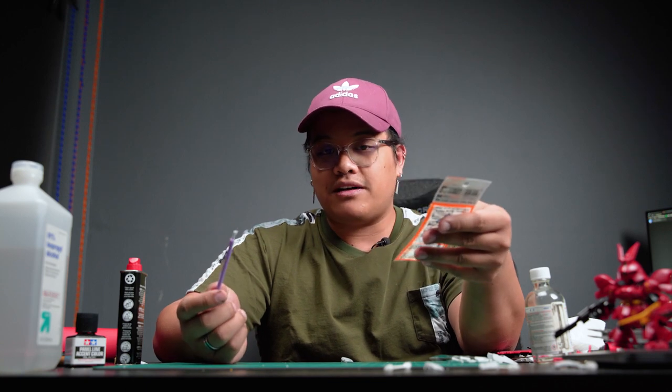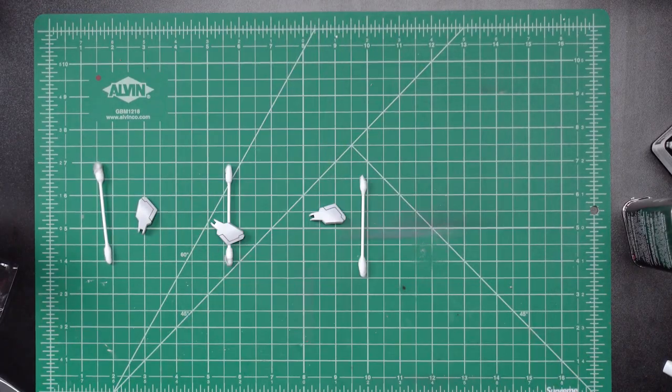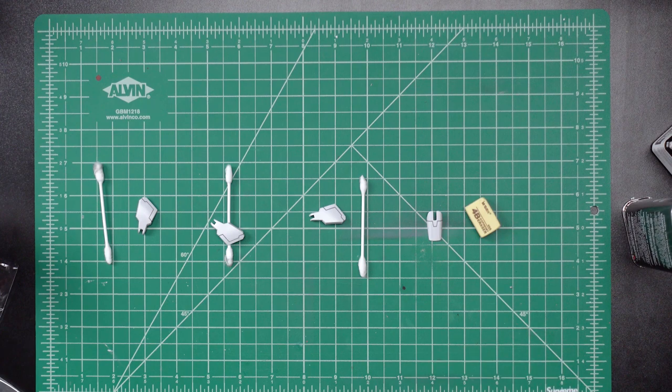In our testing we ruled out two things: first, this eyebrow eraser does not work at all for panel liner. Second, this Gaia Notes tool is pretty cool — the packaging shows it can be used for makeup detail on figures or dolls, but maybe I'm just not using it right. If you know how to use it, let me know in the comments. So that narrows us down to probably the top four most popular ways of removing panel liner: paint thinner, lighter fluid, rubbing alcohol, and a regular eraser.